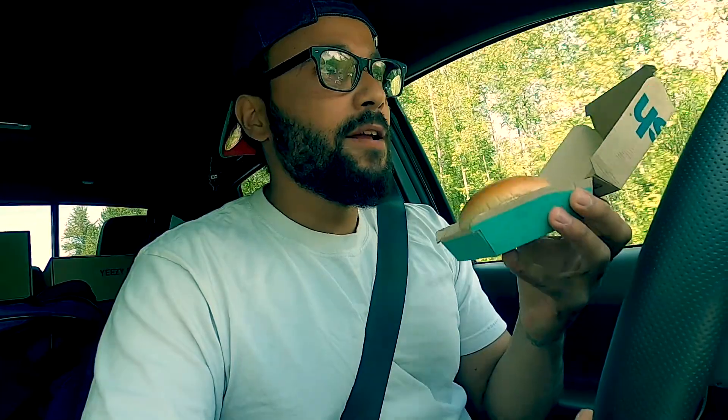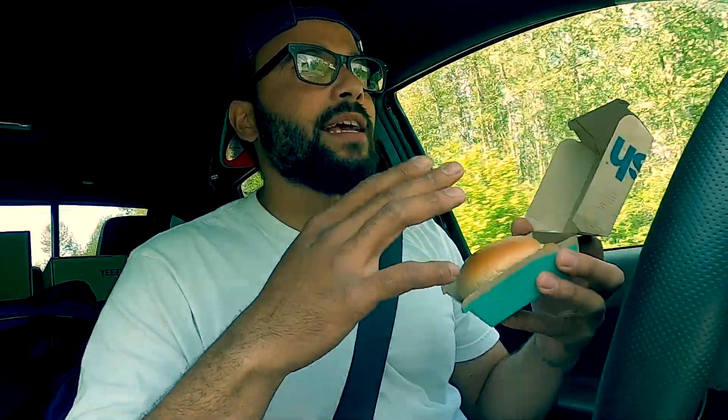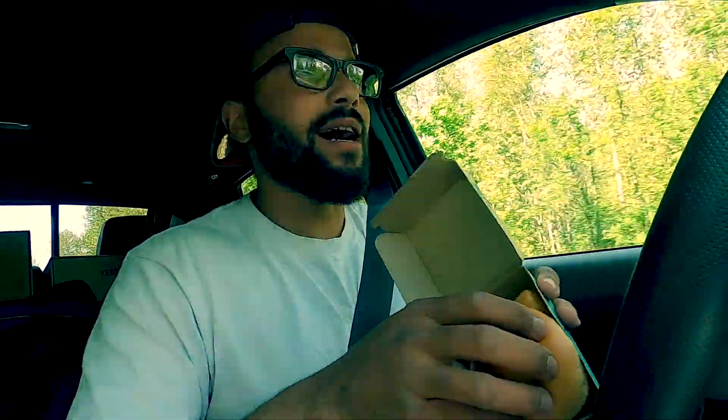So we're gonna try the Filet-O-Fish right now. For first impressions — it looks real sorry. That's the sorriest looking sandwich. Look at that, it's all sideways, they didn't even center it up. For my first time I would have expected perfection, but I guess beggars can't be choosers for five bucks a sandwich. Come on McDonald's.